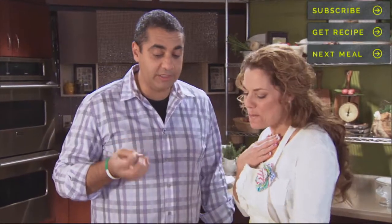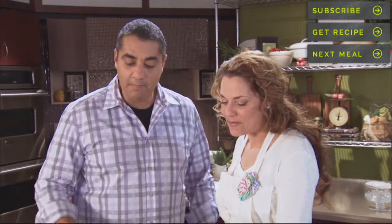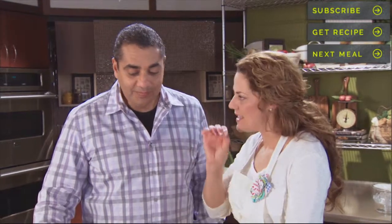That sauce — you see the acidity? The onions, you need that little spice of the red onion. That is absolutely amazing. Thank you, honey.